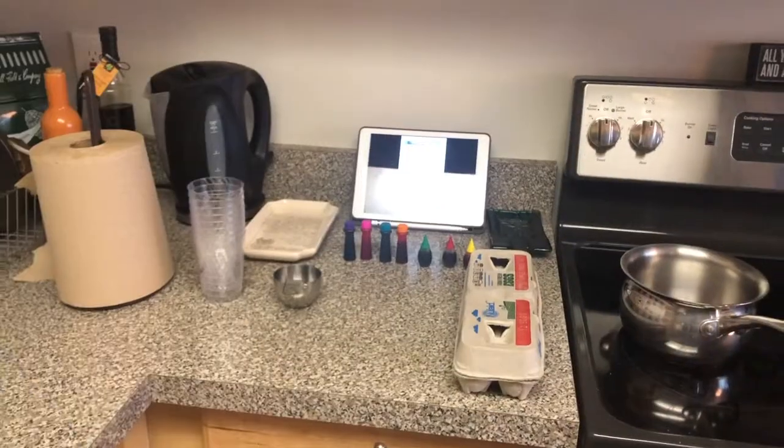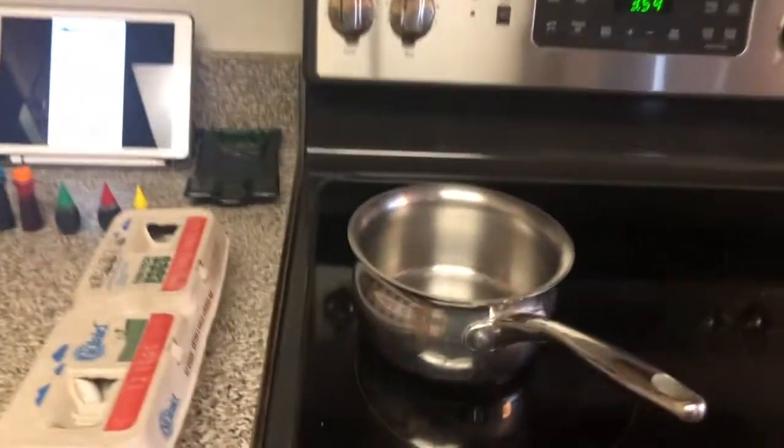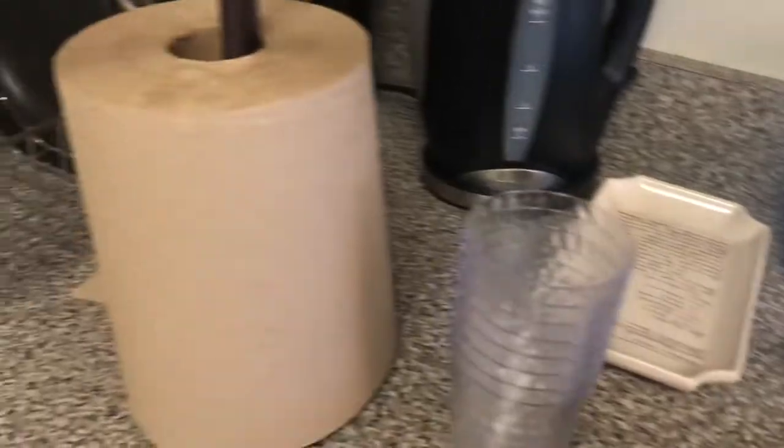So the first thing I've done is gathered some of my materials. I have a pan and my eggs for the hard boiling part, I have food coloring, a cup, some plastic cups, and paper towels. One thing I need to get is vinegar, so I'm gonna get that right now.